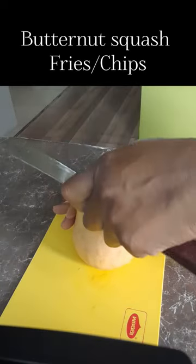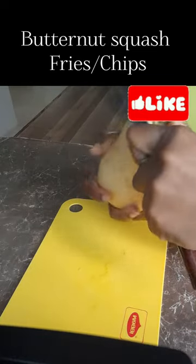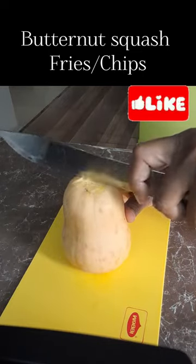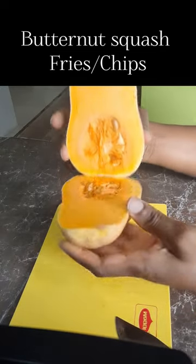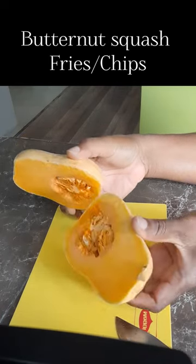So I have had this little butternut squash for three months. So let's open it to see what it looks like. It is perfect. Perfect.